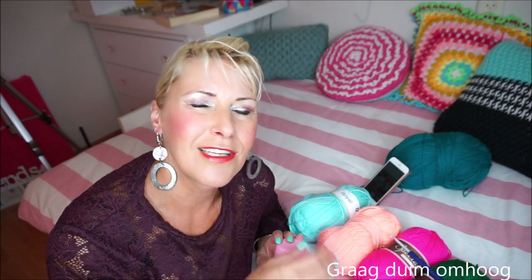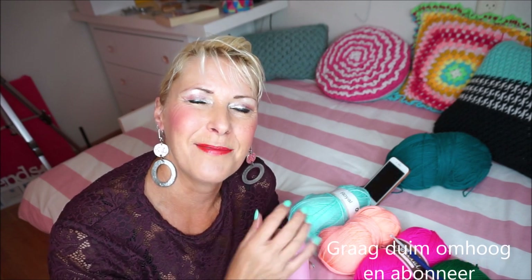Welcome to everyone can crochet! First I'm going to thank you very much for watching. I would like to do that under each video, a thumbs up, but of course it's not going to happen every time.